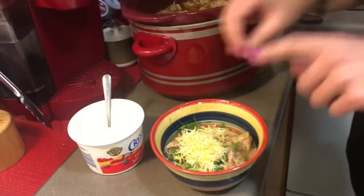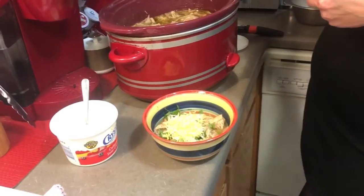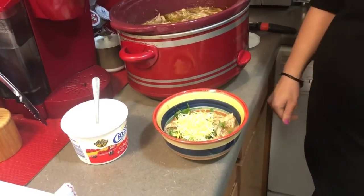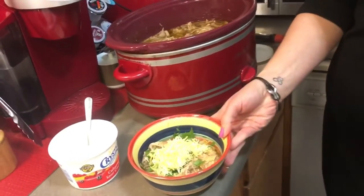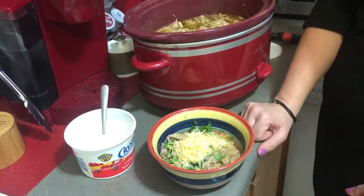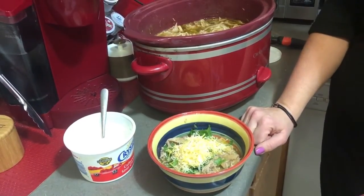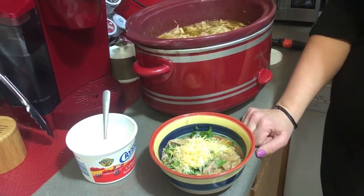You can also top it with sour cream if you'd like — and you have a nice, quick, balanced keto dinner that basically cooked itself. It's very economical. For carb eaters in your family, you can serve this in a tortilla or with chips however you'd like — it's just another quick meal idea for weeknight keto.